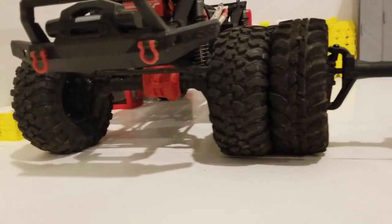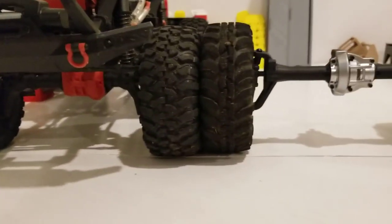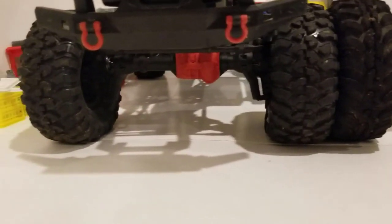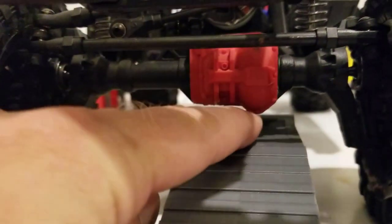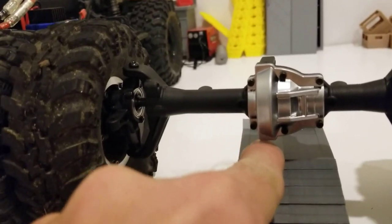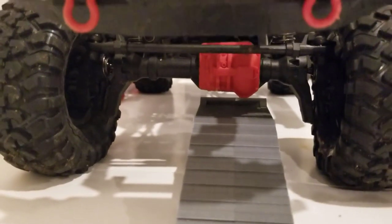It's on stock tires, stock wheels as well. The only thing different on that one is the servo really at this point. Looking at these, they are obviously different designs, different shapes, but they are virtually identical in their ground clearance — just a little less than a finger's width. Getting the same thing, just a little less than a finger's width. It starts wiggling right about there. I'd have to bust out the calipers or ruler just to see what the actual difference is. They're that close.